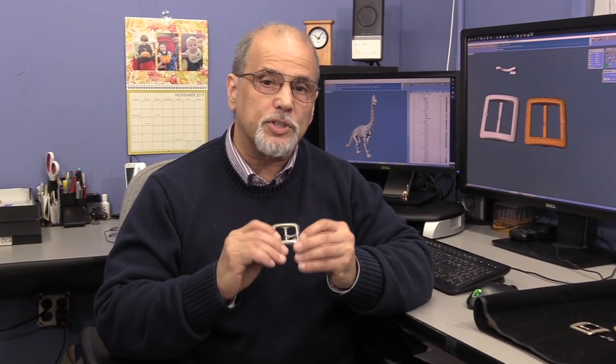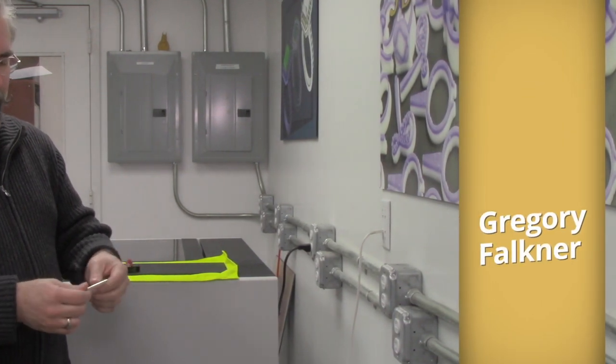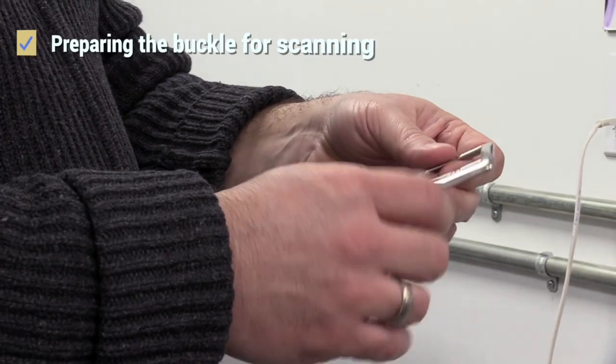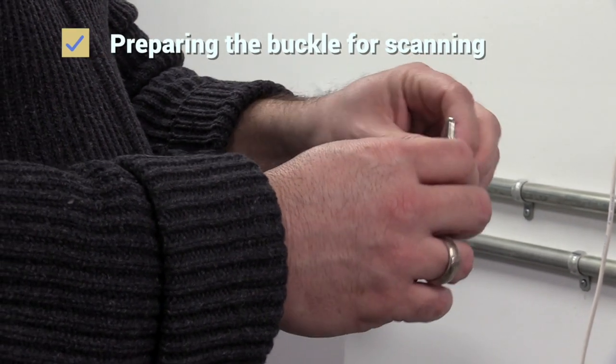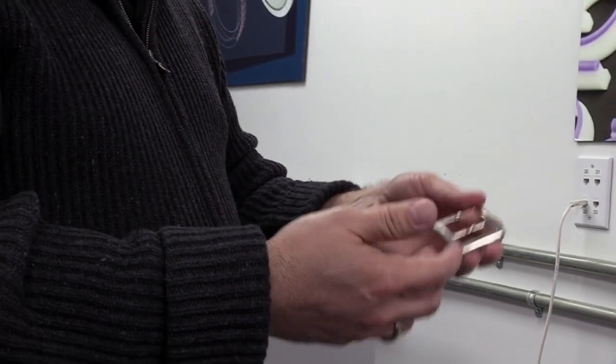Let's see how this was scanned. This is an ordinary belt buckle. My wife bought me this about 18 years ago, and the belt has finally given up the ghost. I thought it would be a good candidate to show how you would scan something a little bit bigger than normal, because we do get larger pieces here.